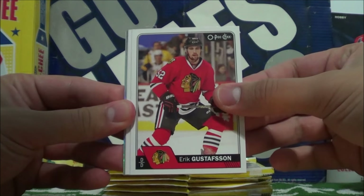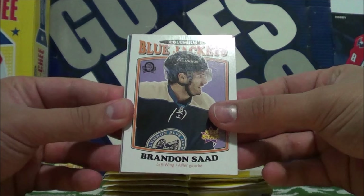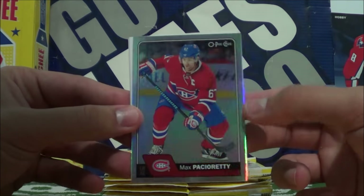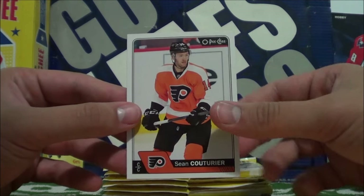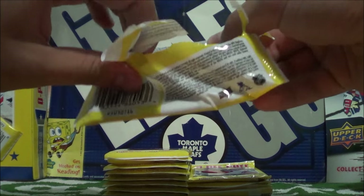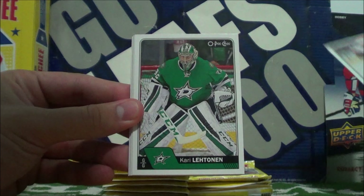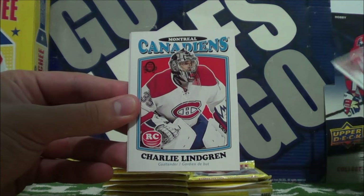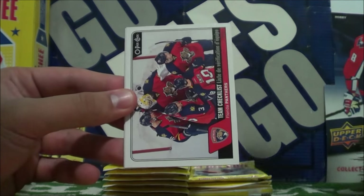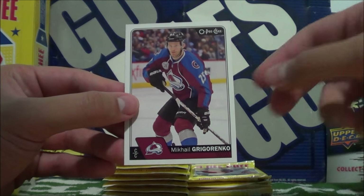Cody Franzen, Eric Gustafson, Trevor Lewis, Francois Beauchemin. Columbus Blue Jackets retro of Brandon Saad. Then we got a rainbow parallel of Max Pacioretty, captain of the Montreal Canadiens. Mark Edward Vlasic and Sean Couturier. Charlie Lindgren of the Canadiens, retro rookie card. Team checklist of the Panthers, Vincent Trocek, and Mikko Gregorenko.